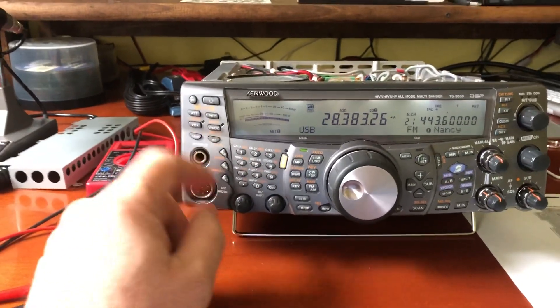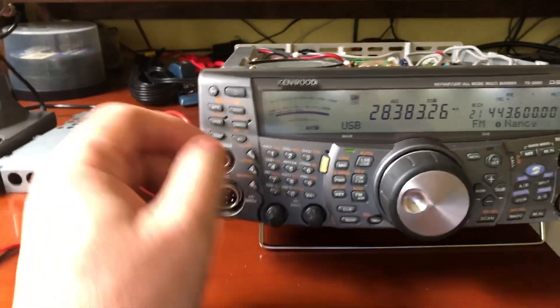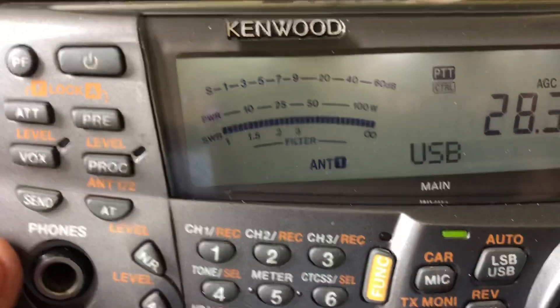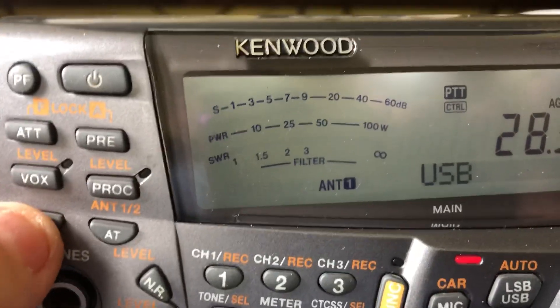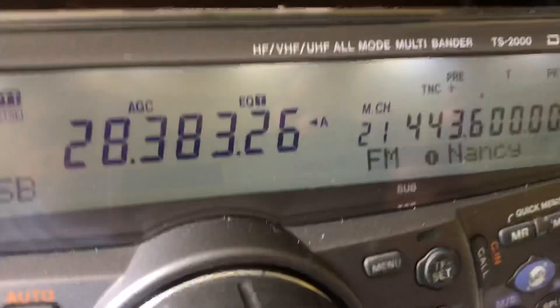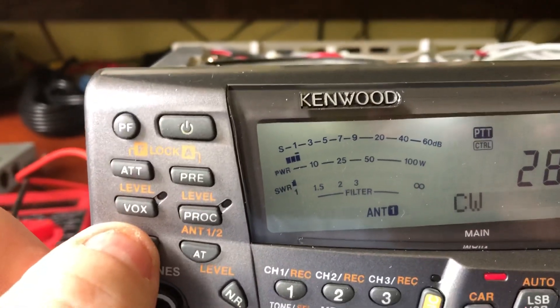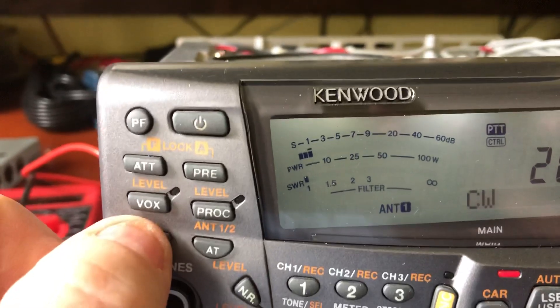I'm going to bypass the antenna tuner first and put it in SWR. You can see SWR — when I hit send in CW mode, SWR is nice and flat. One-to-one SWR.